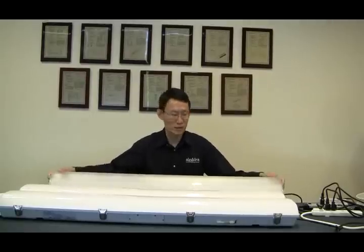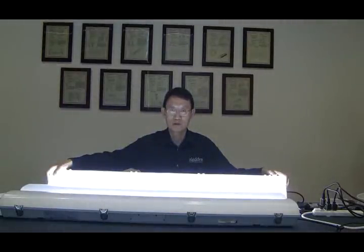These fixtures put out 120 lumens per watt at 49 watts. Very bright, as you can see — 120 lumens per watt with clear lens. With frosted lens, it produces 100 lumens per watt. It's IP65 rated for wet locations.